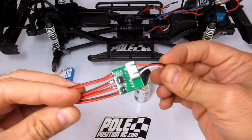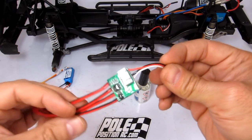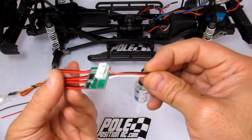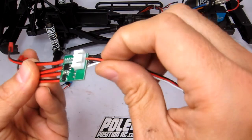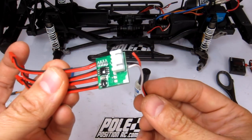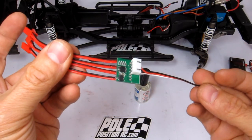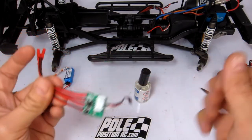That is it. Now you just need to wait a few hours — probably overnight — to let this dry, and then it's ready to use, install, and get dipped in water. Just make sure to cover the end of that connector too. You probably don't need to, but you never know.